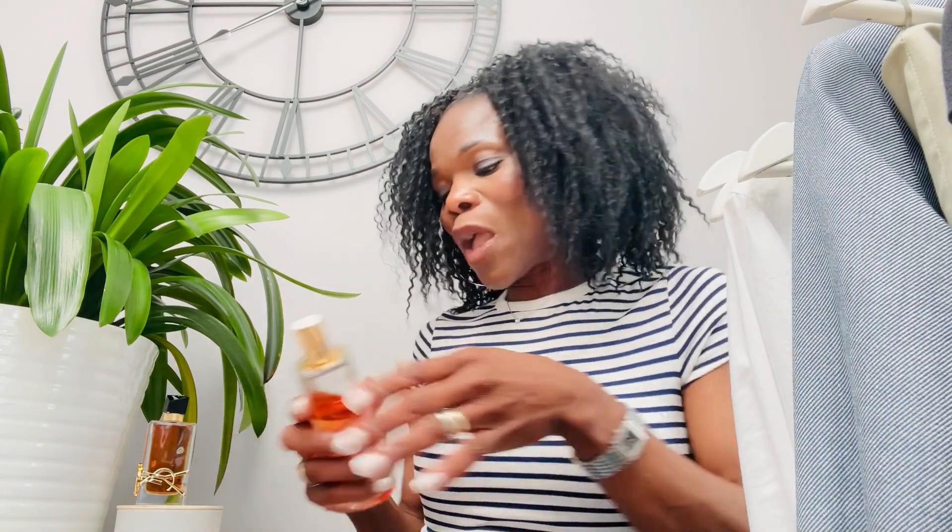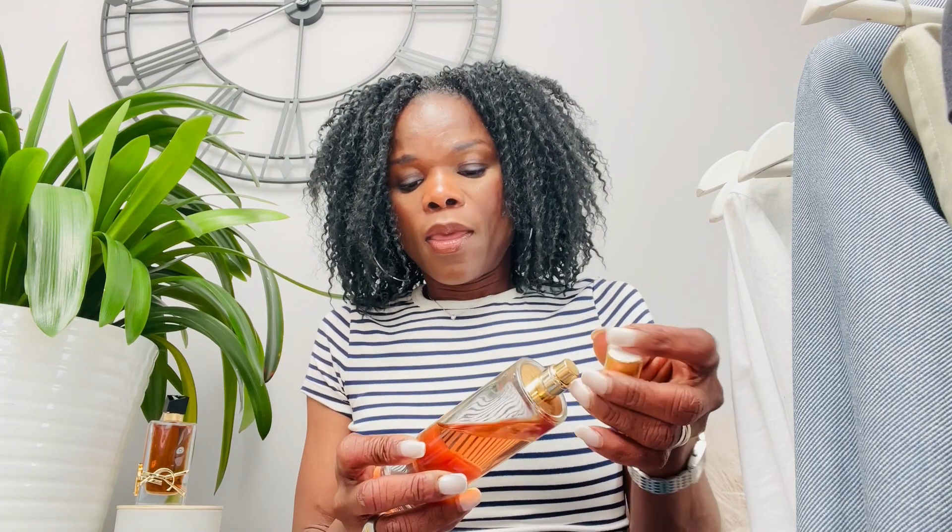Before I end the video, I want to show you this perfume I got from Zara. I've had it for a couple of weeks now and every time I wear it, people ask me what I'm wearing — it's the Zara Golden Decade perfume. It's really nice and it stays on you for quite a long time, especially if you apply Vaseline or body cream first. I even wear it to work and I'm still smelling it on myself when I come home.